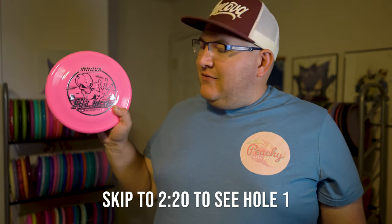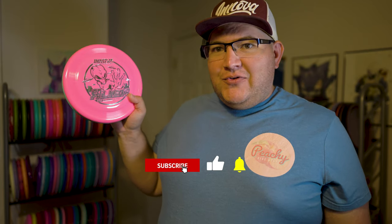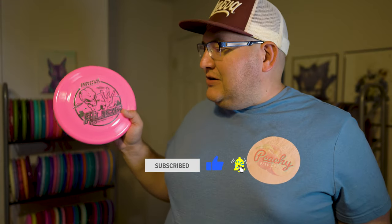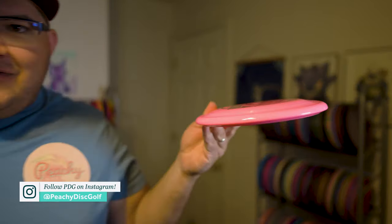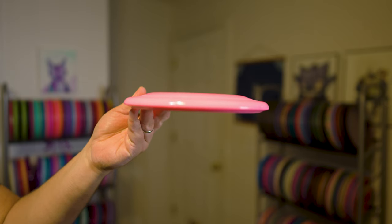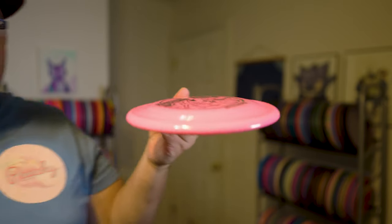The Alien is Innova's newest release. It's listed as a multi-purpose disc. Its numbers are 4-2-0-1. I would classify that as either a mid-range or an approach disc, but the strangest thing about this disc is the profile. Apparently it has the top of a Sonic, which is a disc I've never thrown before, but the bottom of a mid-range.